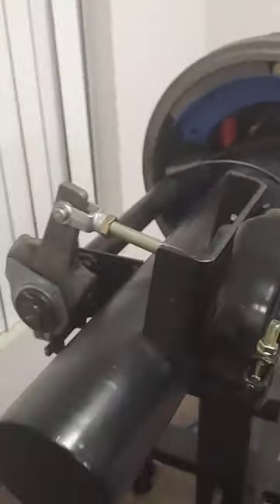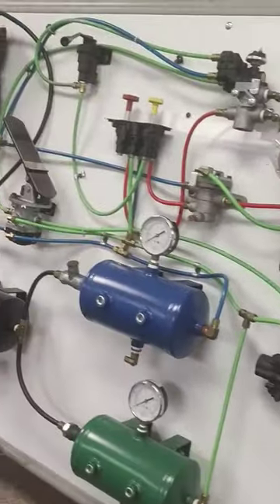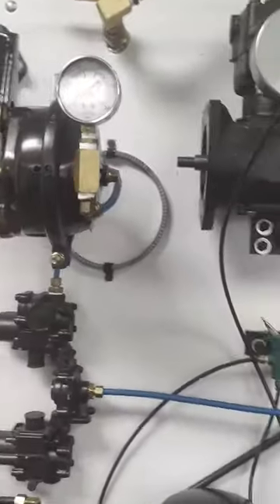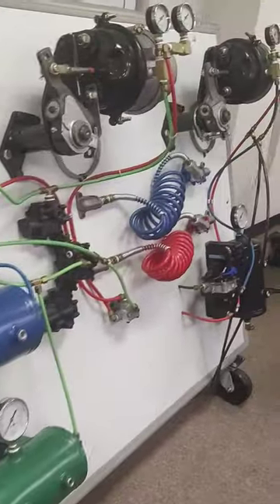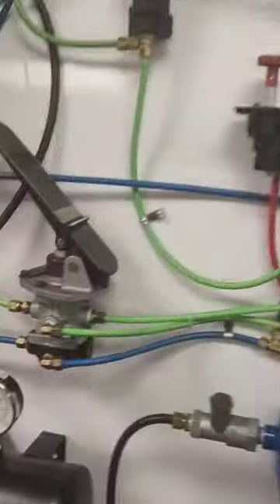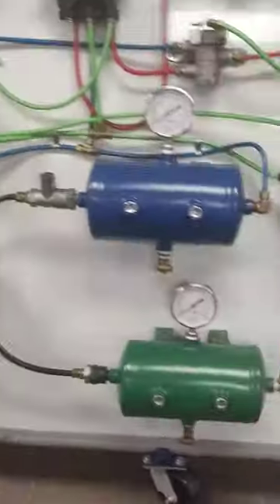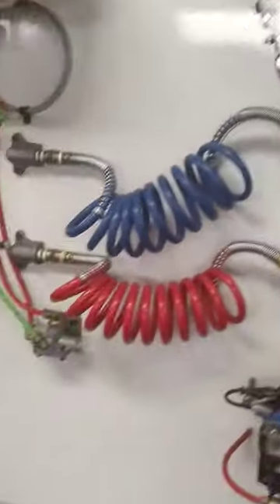This is your semi big rig brake system, all outside of the truck. You hit your brake pedal, it activates this or that and air comes out or something. I don't know exactly technically. Here's your truck attachments, trailer attachments.